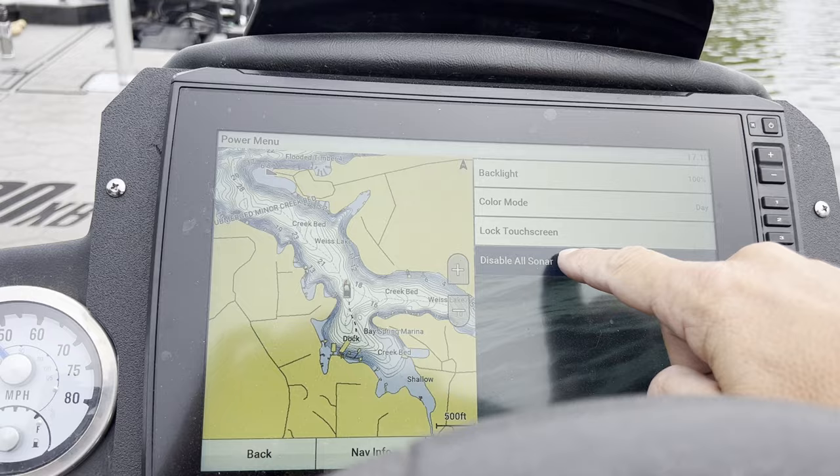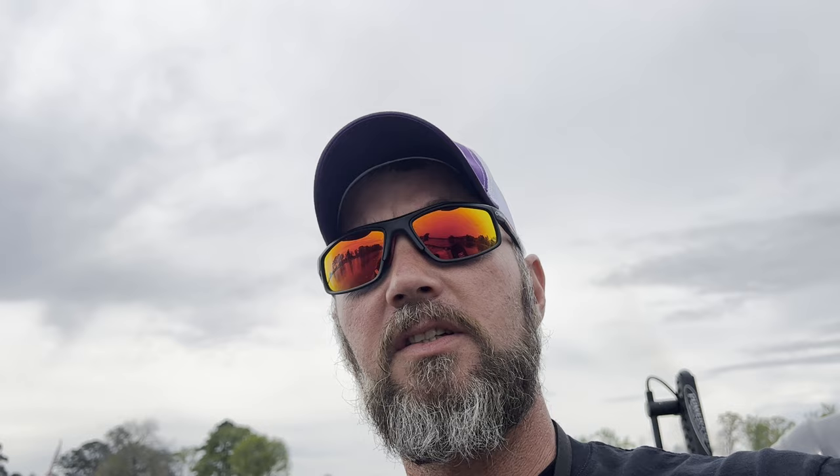The very first thing I do before I get up out of my seat: hit power, disable sonar transmission — disabled. What I just did is made my side scan and my sonar transducers stop clicking. When those fish are running at 50 and 60 feet, they can hear your transducer clicking — it's sending vibrations, it freaks them out, they take off. So that is the very first thing you do, and that's one of those tips that people just don't tell you.